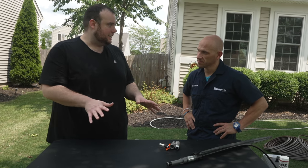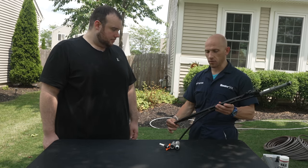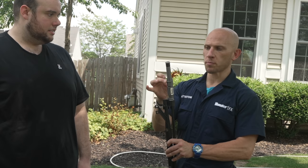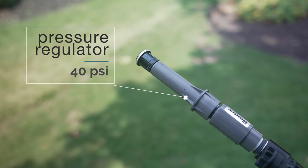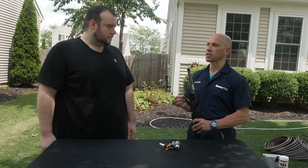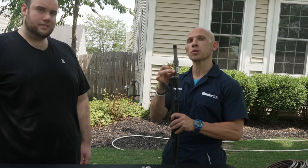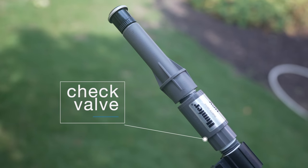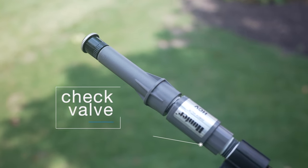The MP Stake consists of a few different components. What I'm holding here is the stake itself, fully assembled with the MP rotator on top. This gray body right here serves a purpose beyond just housing the nozzle — there's a pressure regulator built into the stake that keeps it at 40 PSI, which is the optimal operating pressure for the MP rotator, giving you maximum efficiency and even water application. Directly beneath that is a check valve, which allows water to flow in one direction, ensuring that once the system is depressurized we're no longer going to see any water coming out of the MP rotator.